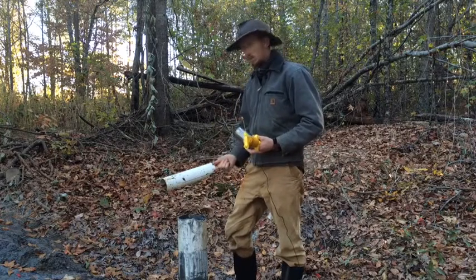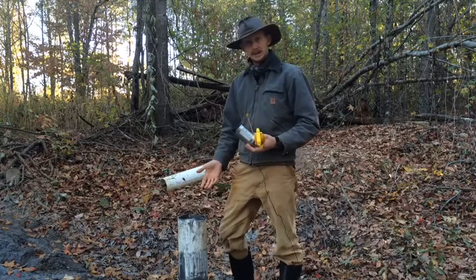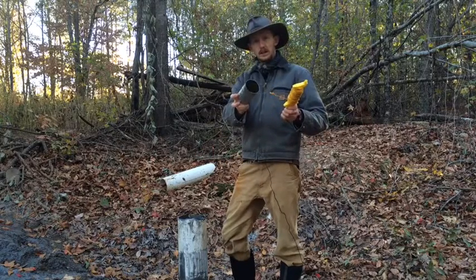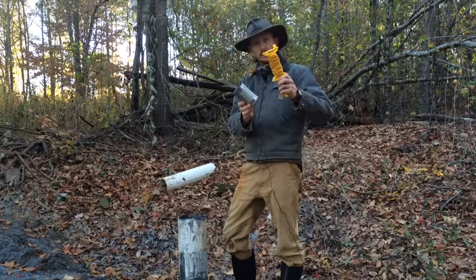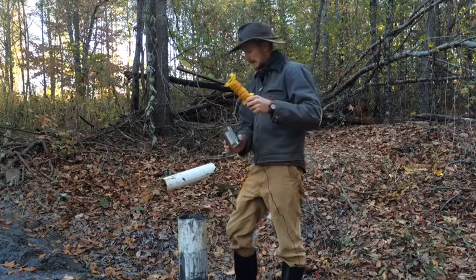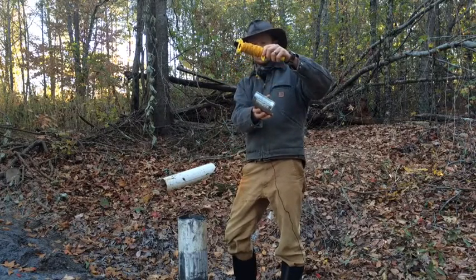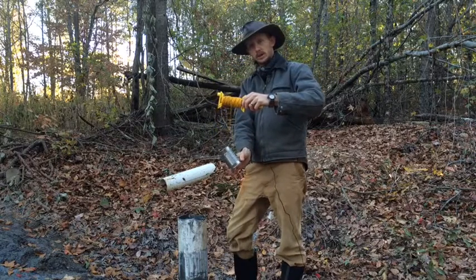So trying to get a water sample out of here when there's no pump — the issue is how to get it out. What we have today is a tin can that I put some wire on and connected to this string here on this reel. Because of this pipe here, if we drop it straight down, the can might have a tendency to float. So I've put the wire at an angle so that the can will go in on the side and collect some water that way.